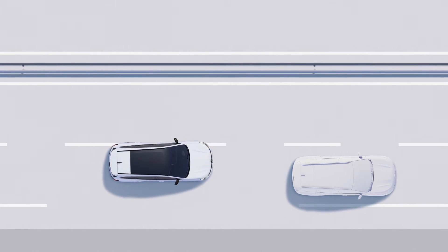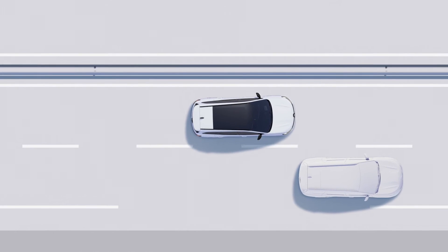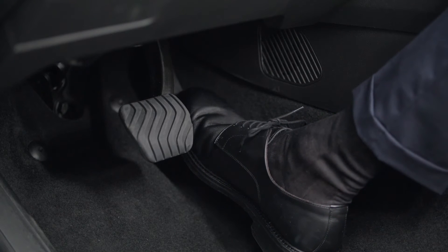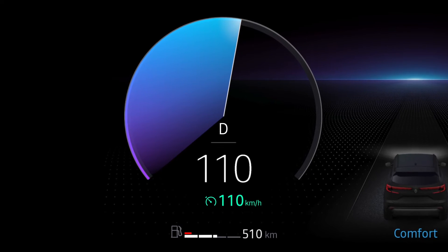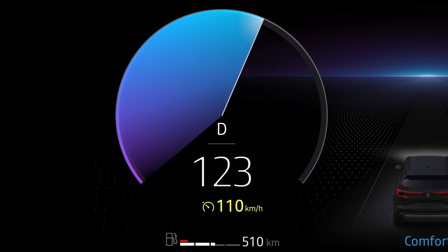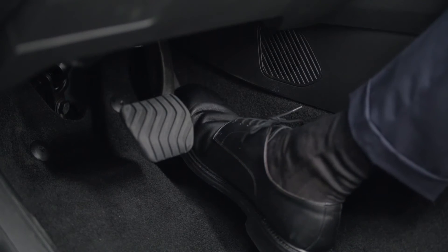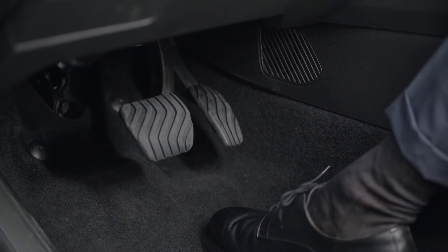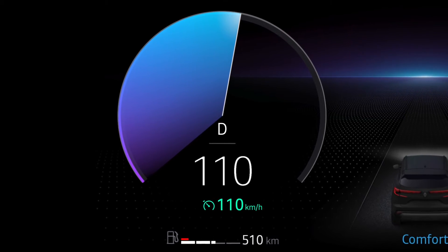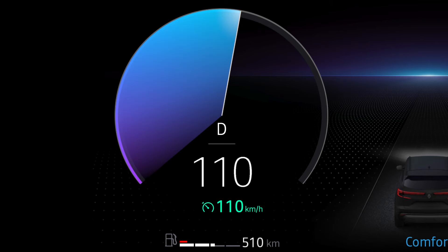Of course, you can always take back temporary control of the vehicle's acceleration when overtaking, for example, by pressing the accelerator pedal. You'll see the cruise speed flashing yellow on the instrument panel while you're overtaking. To return to the cruise speed, release the accelerator pedal. Once you've returned to the cruise speed, the instrument panel display will go back to normal and cruise control will restart.